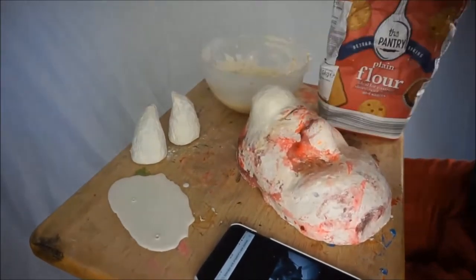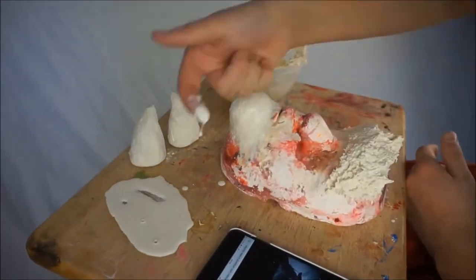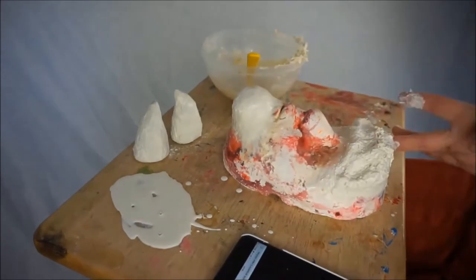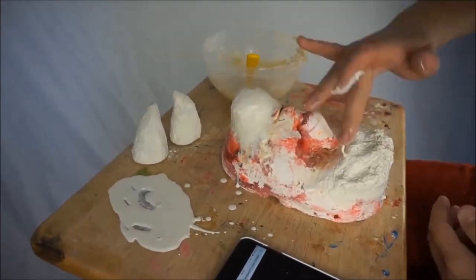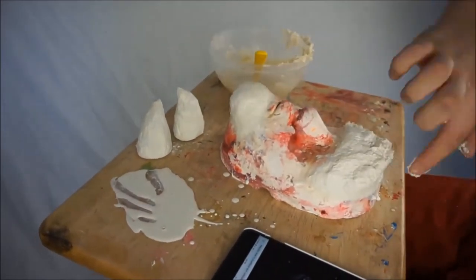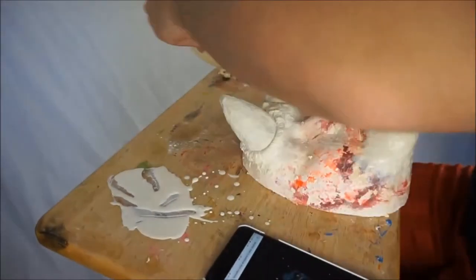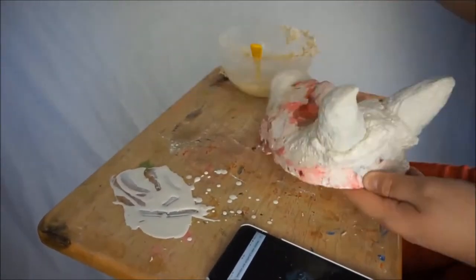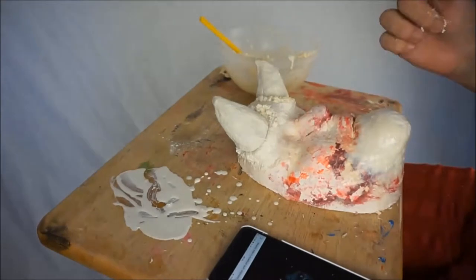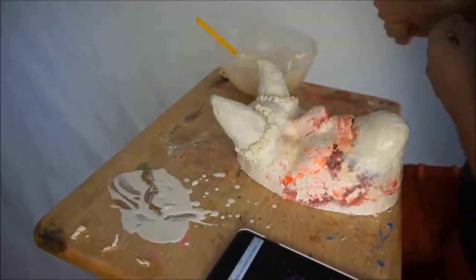Now we can begin working on the forehead piece using the same liquid latex and flour method, shaping it out. Still using my reference photo, I'm smoothing it all out with regular latex, making sure it blends well and doesn't go past my hairline or past where my eyebrows will be, as that would obstruct my vision. Then I'm placing the horns in position, making sure everything is smooth and blended well. I'm adding more latex and flour — slightly thicker and clumpier — around where the horns come through, so it looks like they've broken straight through the skin and it's all irritated.